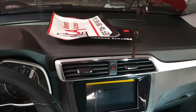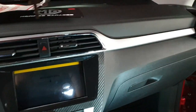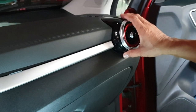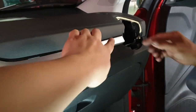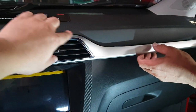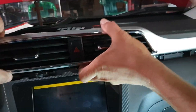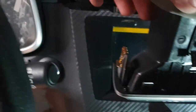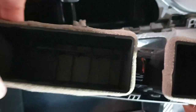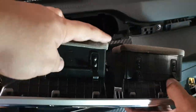MG ZS stereo panel removal: first pull out the aircon vent, then pop this panel. The panel has three clips — one clip here, one clip here — then pull the hazard switch socket and remove it.